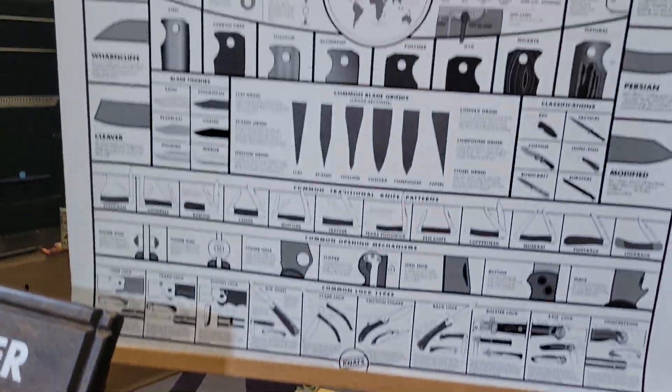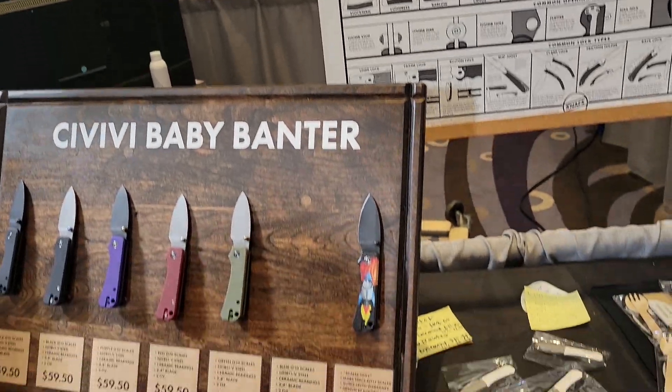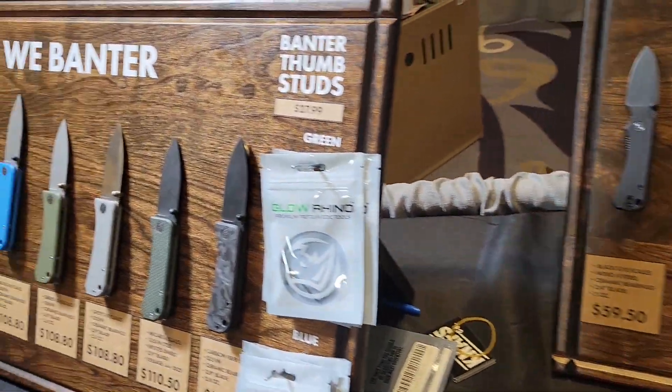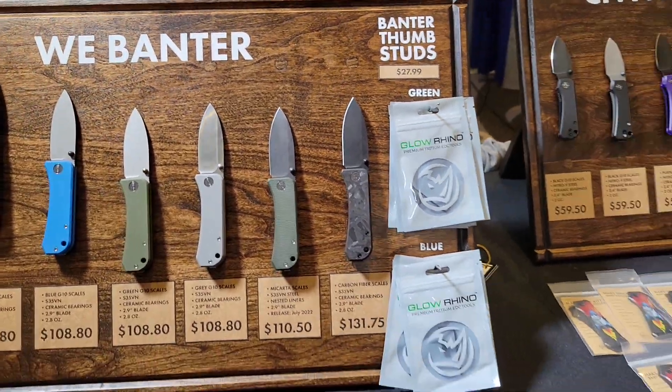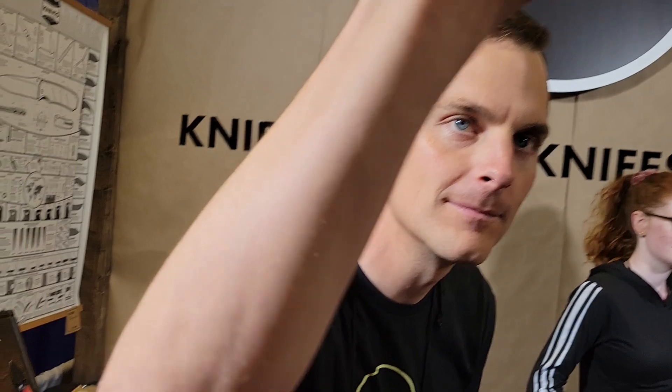Everything you guys can want — you know that. You know how much I love this knife, how much I love my baby banter, how much I love my full-size banter. Very awesome. Ben, as always, thank you so much. Thank you, Christine. Love your knives. Can't wait for the new one. High five.